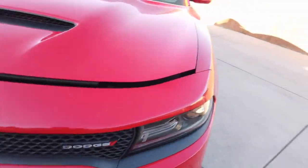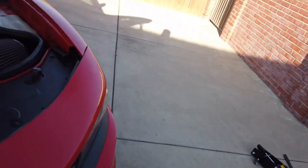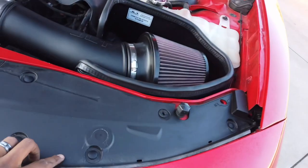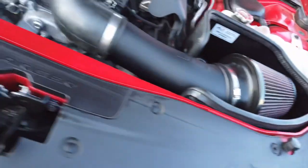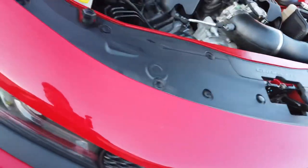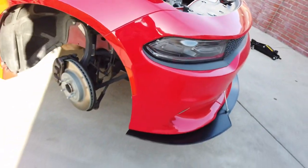What we're also going to do is take off all of these clips. I hear this one is already broken, so I'm going to take off all of these so it will be easier to get off.